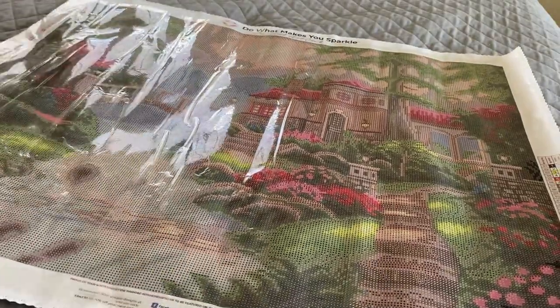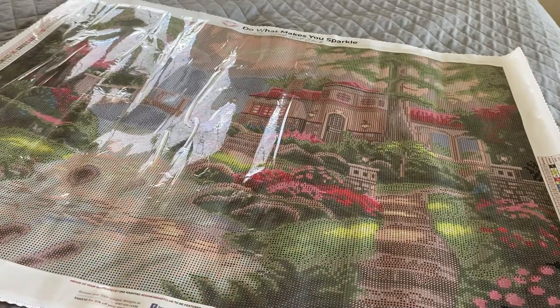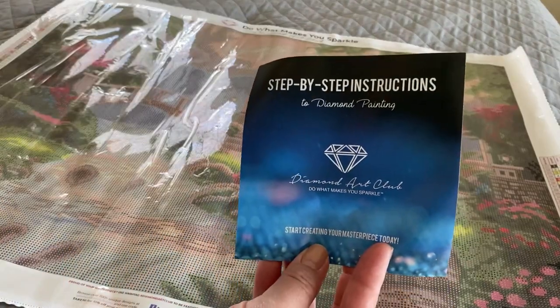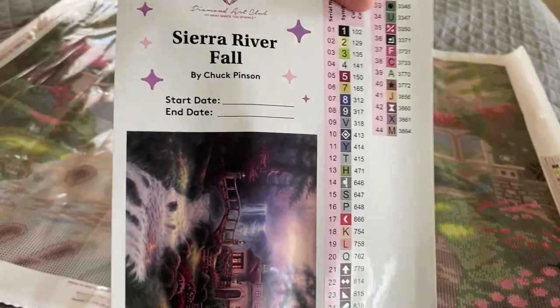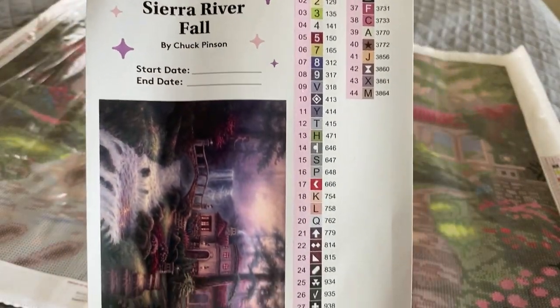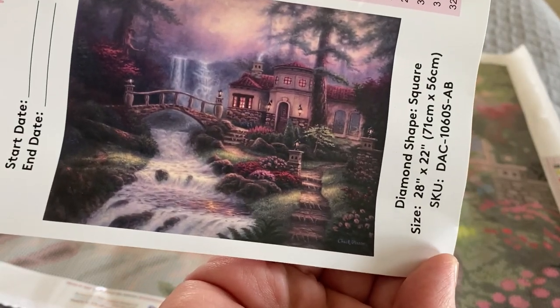This is a smaller painting than usual compared to the Chuck Pinson ones we've had in the past. The kit also comes with a step-by-step instruction sheet, as well as a larger inventory sticker sheet with the information and a clearer picture for you to look at.